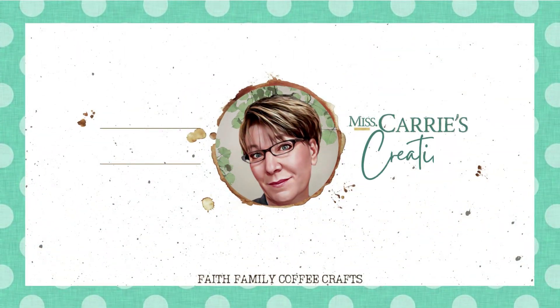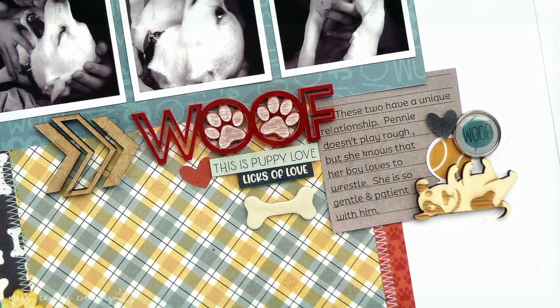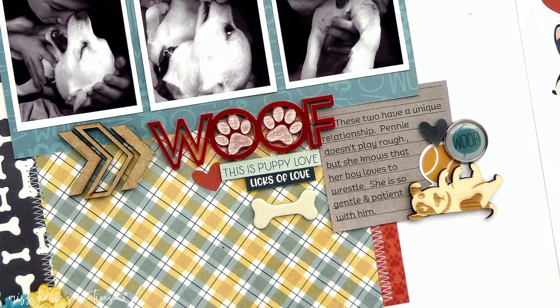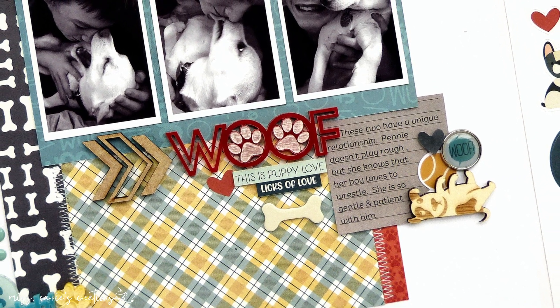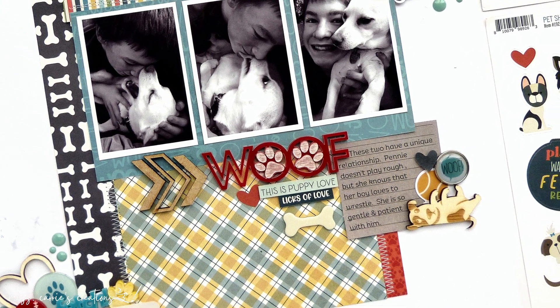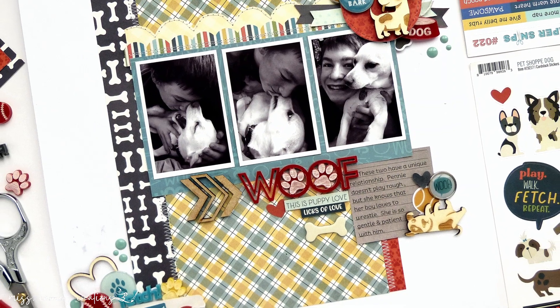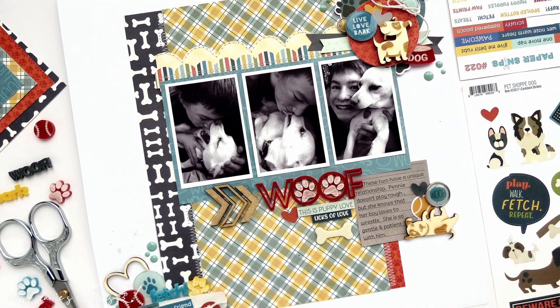Hello everyone, Ms. Carrie here from Ms. Carrie's Creations with a sweet puppy dog layout for you to enjoy. Today I'm going to share a simple page I created to record a special relationship between a boy and a pup. As I create the layout, I'll share a few embellishment tips and show you how I create clusters on my pages. I can't wait to share this project with you.